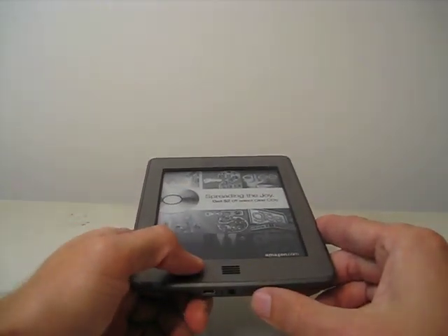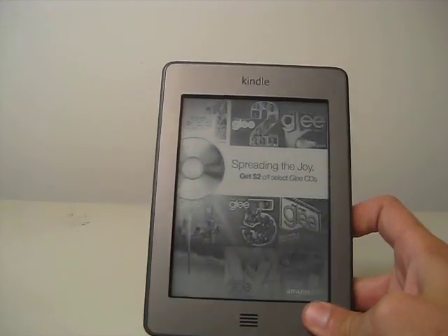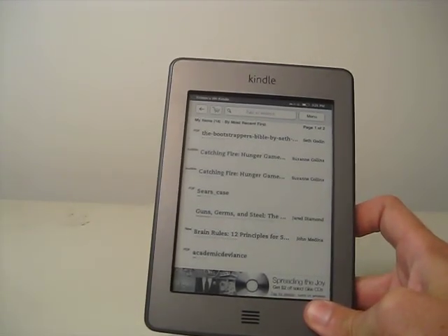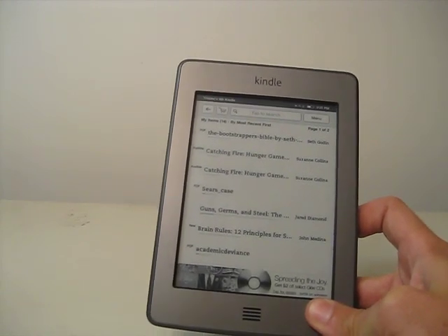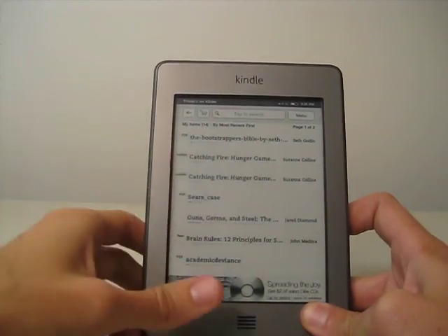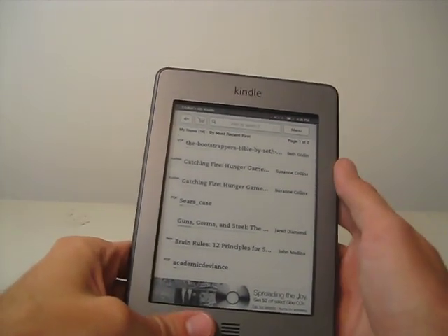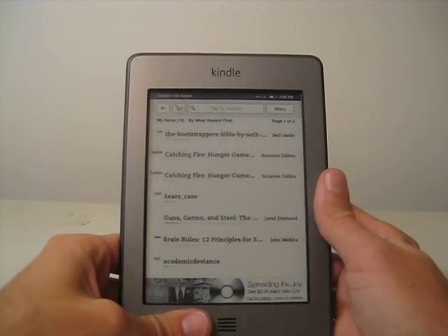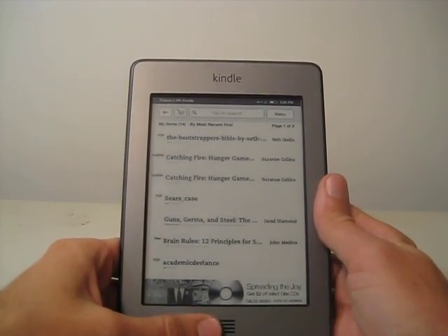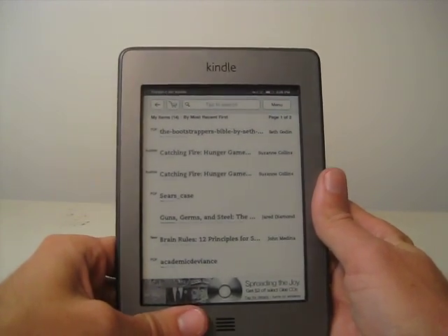So let's turn it on. In this video I'm going to show you how web browsing looks on the Kindle Touch. And out of all the e-Reader Kindles — this one, the Kindle 4, and the Kindle Keyboard — this is the one that's easiest to browse the web on. It's also the one that's the worst for PDF e-books, so take that for what it's worth.